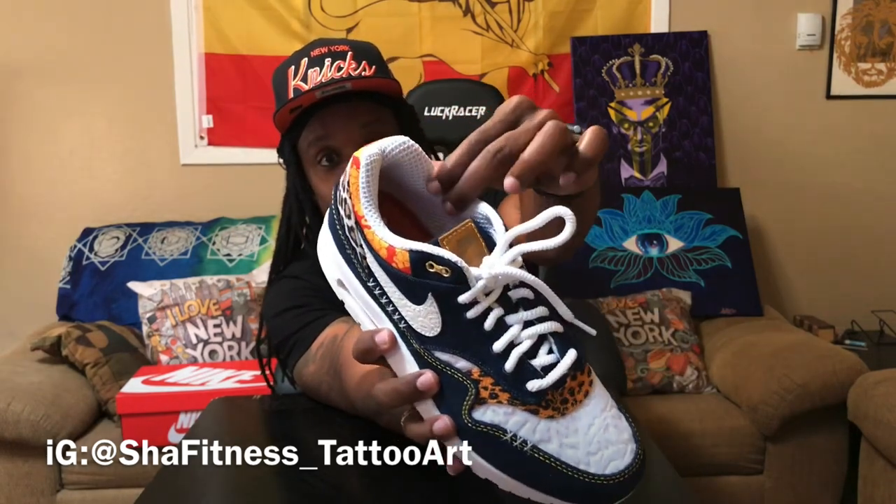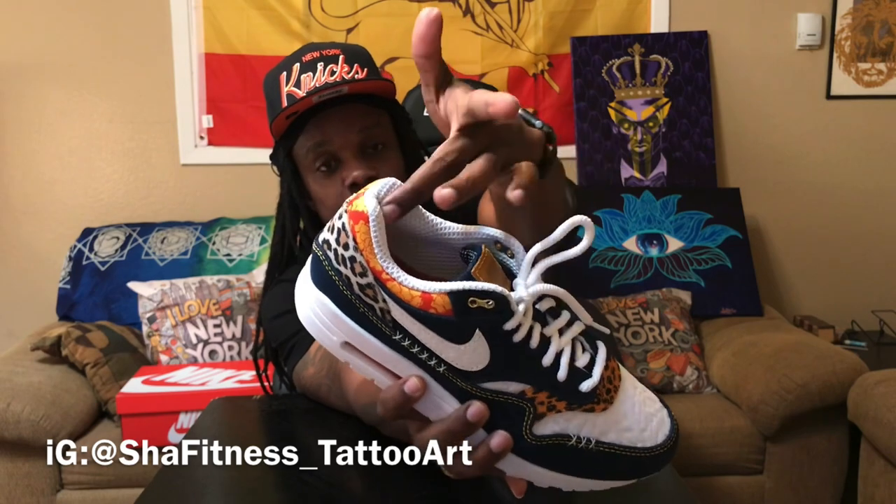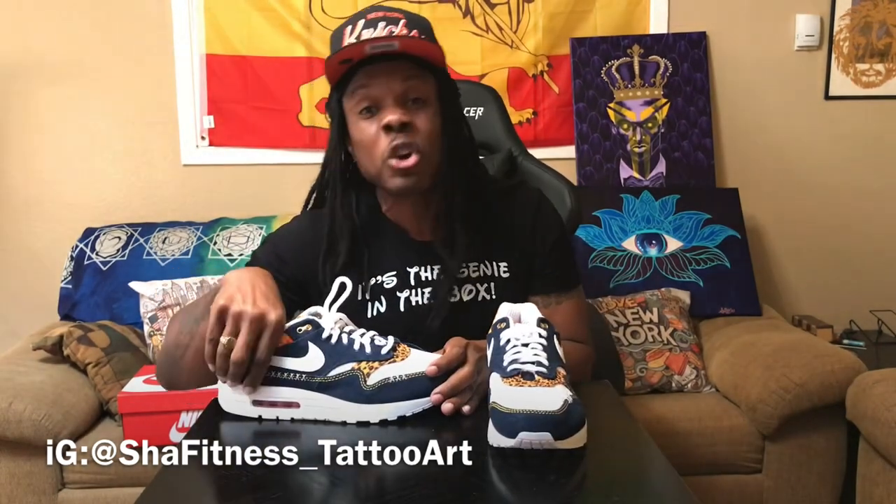On the interior, the inside of the ankle collar is super textured and super dope. These are so well crafted — the craftsmanship on these is crazy.